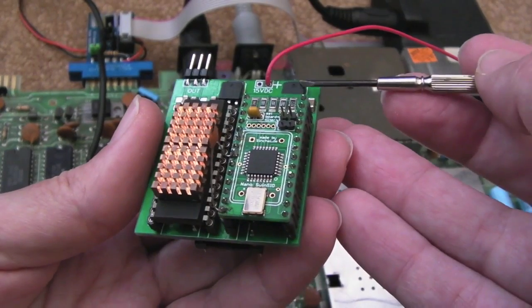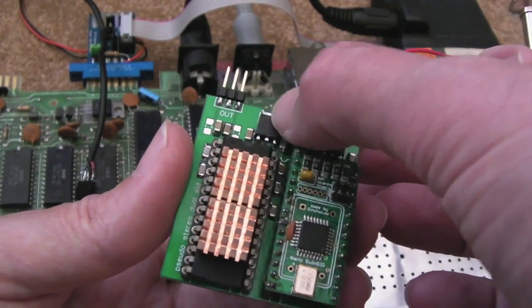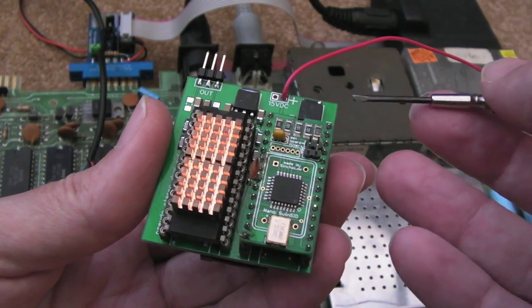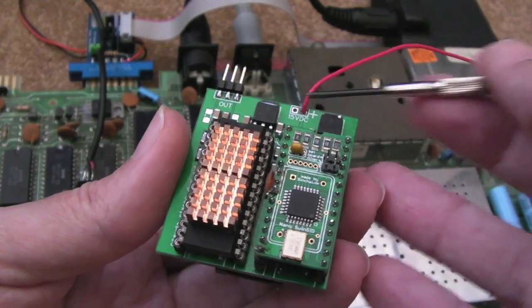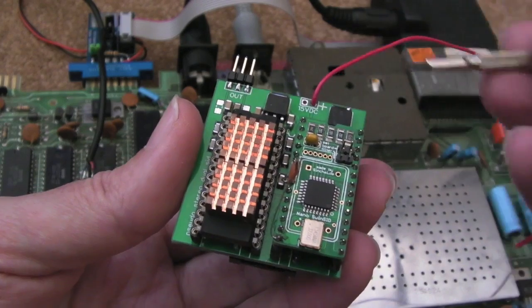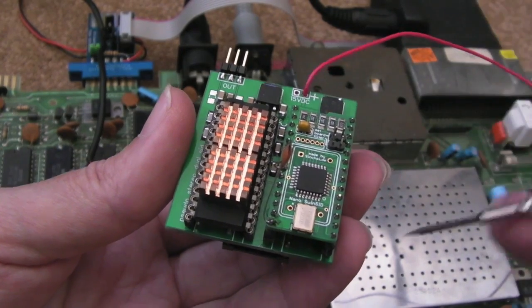In theory, you could potentially remove the 9 volt regulator and just join a wire across — the amount of current that provides could easily drive two identical 6581s off that regulator. Likewise you could do away with the other one, or use two 9 volt regulators — there are different ways you can configure it. You don't necessarily just have to have a 6581 and an 8580; you could have two 8580s, as long as you get the regulator right. You don't want 12 volts going into an 8580.